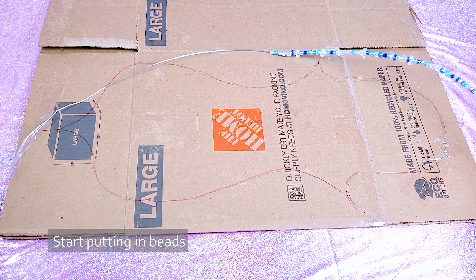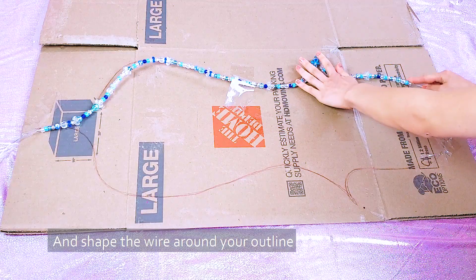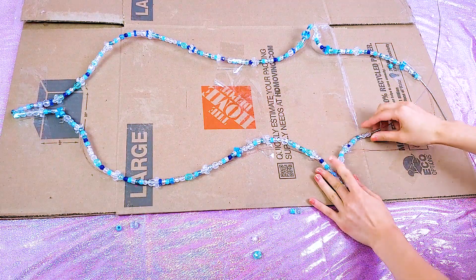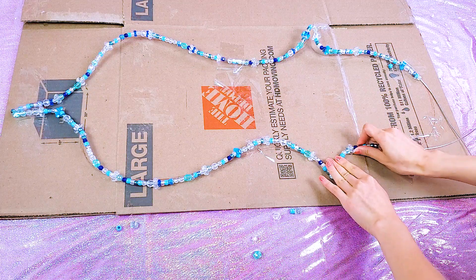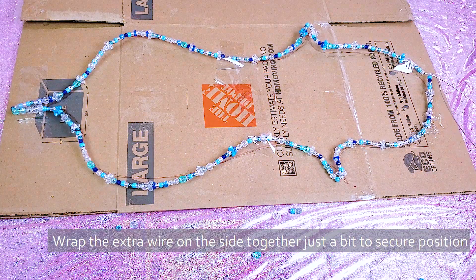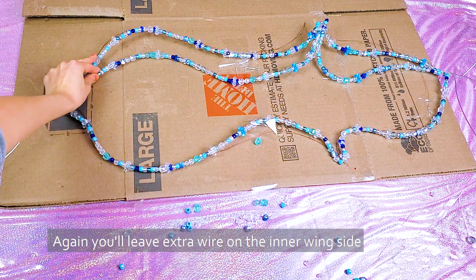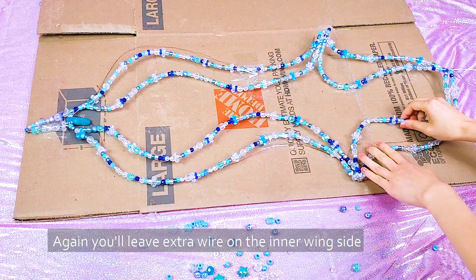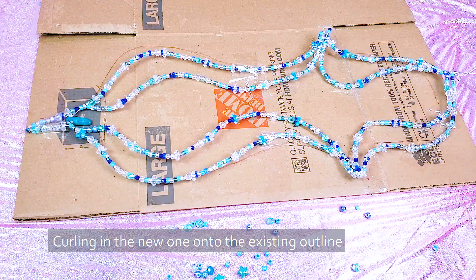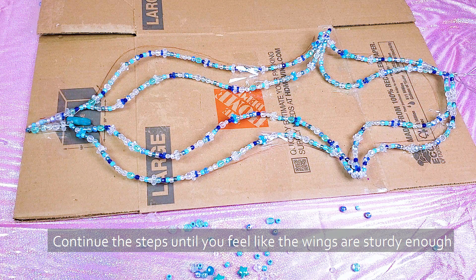Start putting in beads and shape the wire around your outline. Wrap the extra wire on the side together just a bit to secure the position. Add in more wire to strengthen the structure — again you leave extra wire on the inner wing side. Add in beads and attach the parts together by curling the new wire onto the existing outline. Continue these steps until you feel like the wings are sturdy enough.